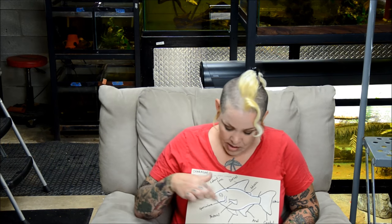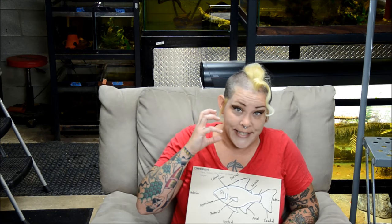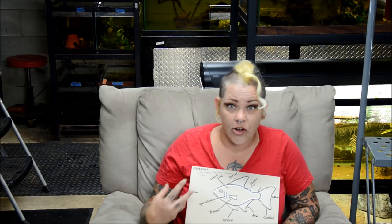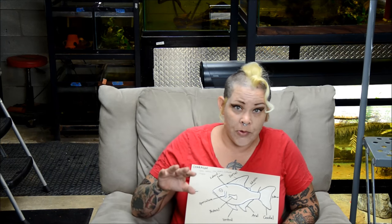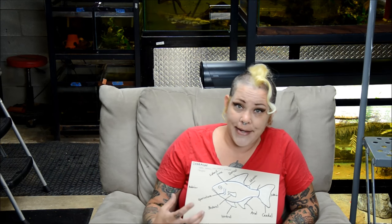All fish also have this operculum, which is a bony plate that covers the gills. The gills are basically how the fish breathe — they draw water in through their mouth, out through the gills, and then out underneath the operculum. If your fish is stressed, you may be able to see the bright red of the gills underneath the gill plate.